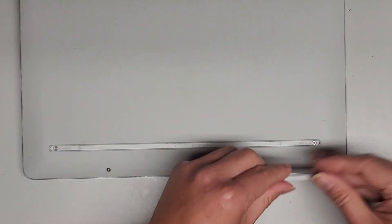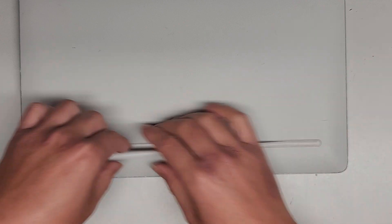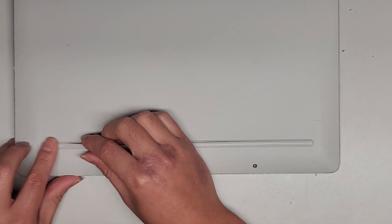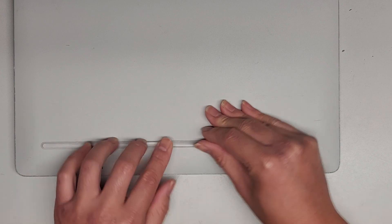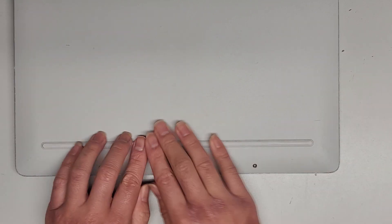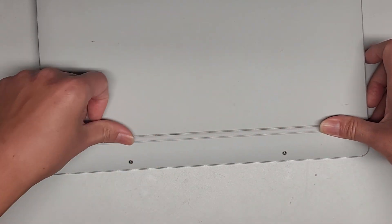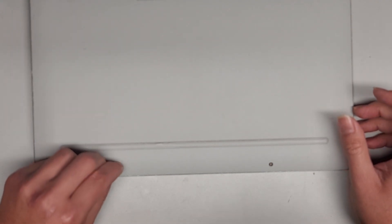Do the same for the second strip: start on one side, get that edge in, go to the other side and get that in, then work your way toward the center making sure it goes into the slot properly. Once both strips are seated flat, place the two small circle caps back over the screws.